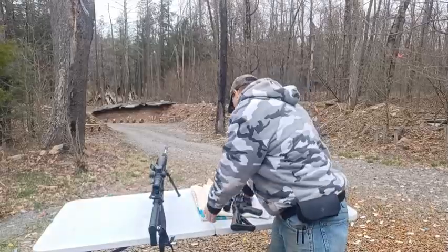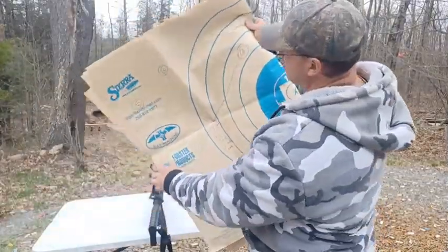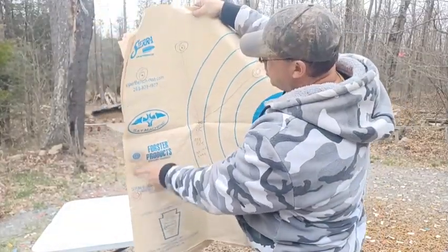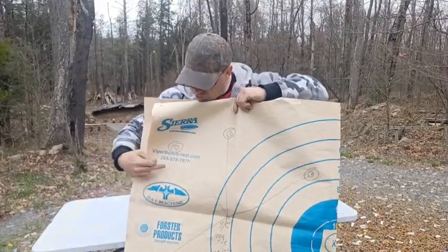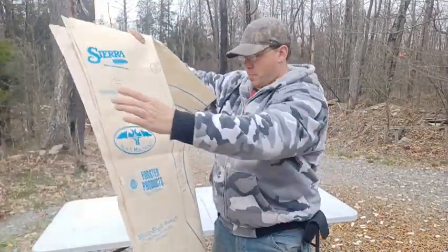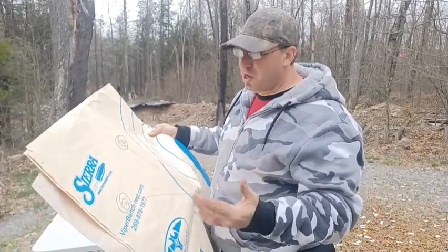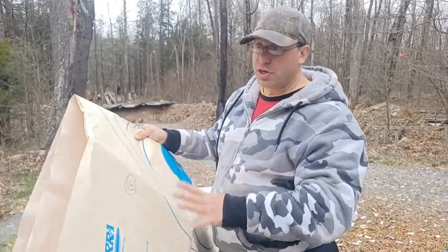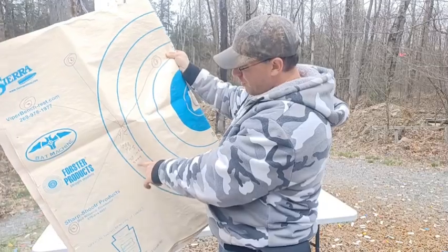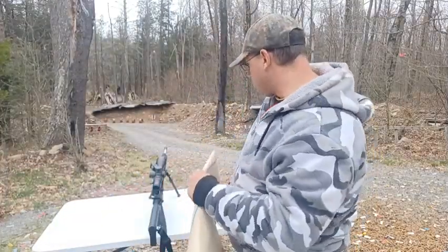So here's the thousand-yard target I was shooting. The hits are one, two, three, four — four out of five hits. One went off target somewhere. I wasn't using match-grade ammunition; I was using Freedom Munitions, which can open up a little even at 100 yards. Getting four out of five at a thousand yards with this ammunition I think is really good. This group is 30 inches — divide by 10 and that's about 3 MOA.